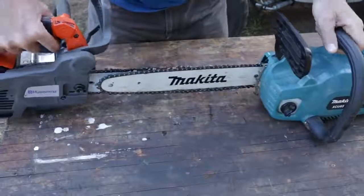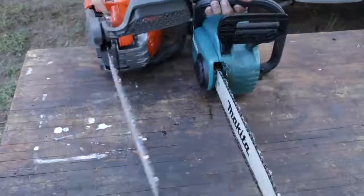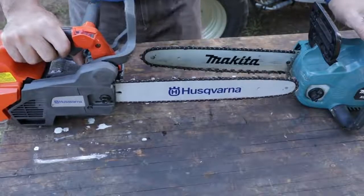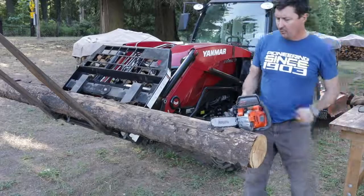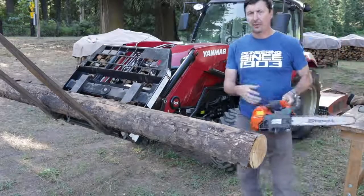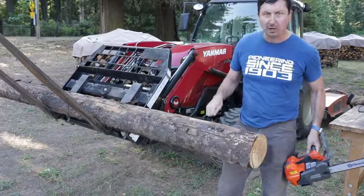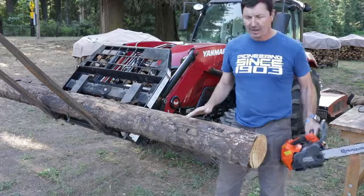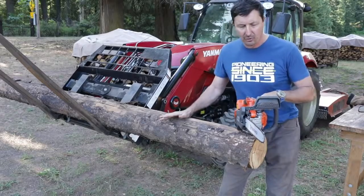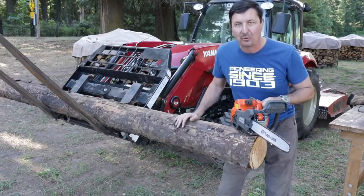Both saws have the same — I believe it's a 14-inch bar with the small chains on them, so it really is a good comparison. Same bar, same chain. Here's how the test is going to work: we'll set the clock and make six cuts — three down strokes and three up strokes — and we'll see which one is faster. We've got a piece of lodgepole pine here that is probably about six inches in diameter. This is definitely on the big side, more wood than these little saws are probably intended to cut, but it's equal, so we'll see. I have no idea what to expect — I've never run one of these little saws or the electric, so I'm really keen to find out which one's going to be the faster cutter.